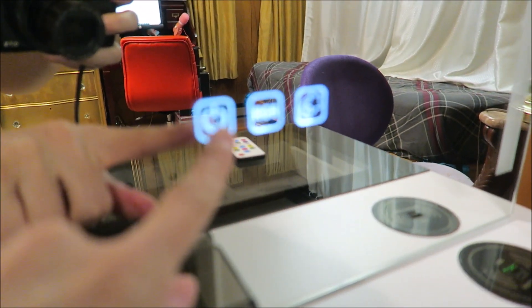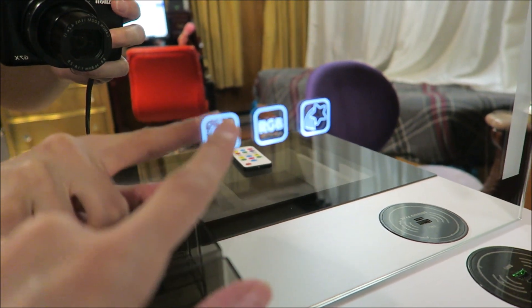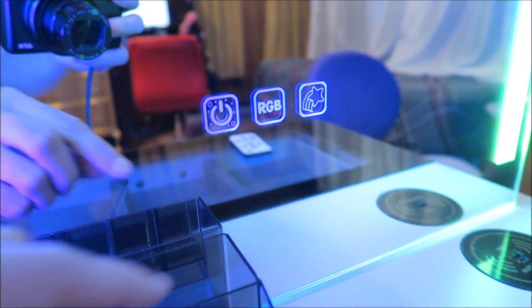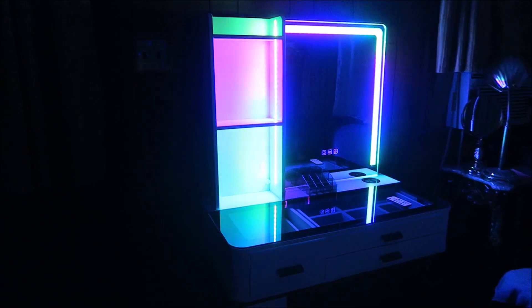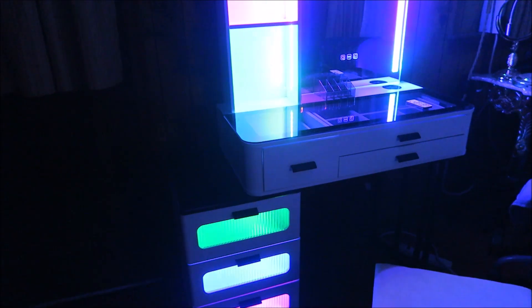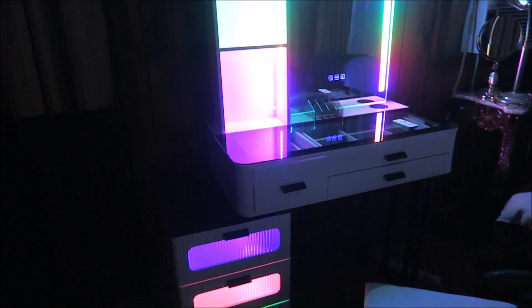Here are the controls — we can turn the RGB on and off, and then we can do the rainbow colors with this one. It remembered that I had the rainbow colors going. This is what it looks like at night — you can see how the colors flash downward through the drawers.